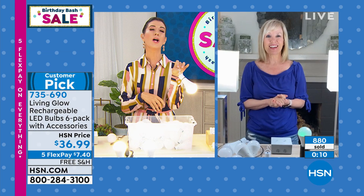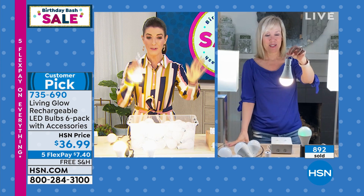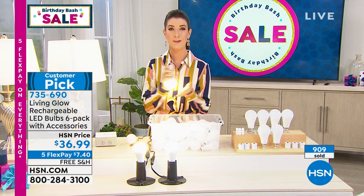Do it today and do it now because the five flex pay expires at midnight — you've got just hours. Five flex pay on everything on air and online, all going away at midnight. It's part of our big birthday bash weekend. Thank you, Julie — great job. I think I can take this light with me; it's the only warmth I have in the studio.